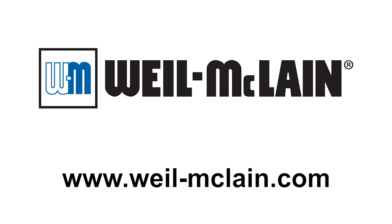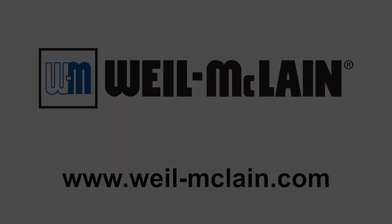Thanks for stopping by today at Weil-McLean and taking a look at the new and innovative products we have. There's so much more that we have to offer. Please check us out online at WeilMcLean.com. Thank you, and we'll see you next time.